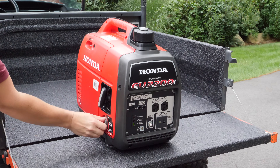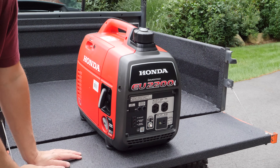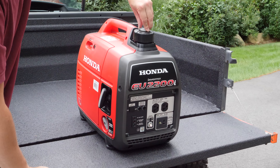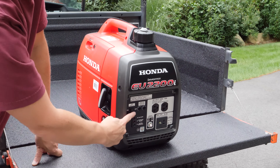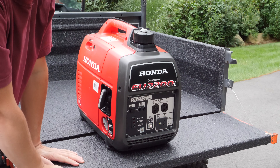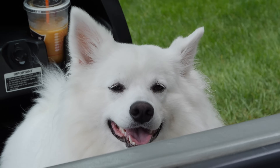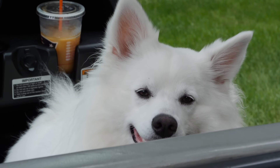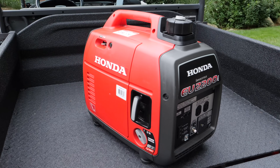To shut it off, we're going to turn the switch — in this case I'm going all the way to off. One thing to remember when you're done running it: always switch your fuel valve back to off. Also remember to leave the eco throttle in the off position so that next time you start it, it will run at maximum speed, which is the correct starting procedure. I hope you enjoyed this review of the Honda EU 2200i generator — it's an awesome machine. If you found it helpful, I'd appreciate a thumbs up and subscribe to my channel for more great videos. Thank you.